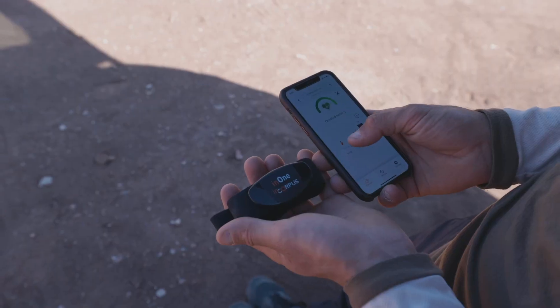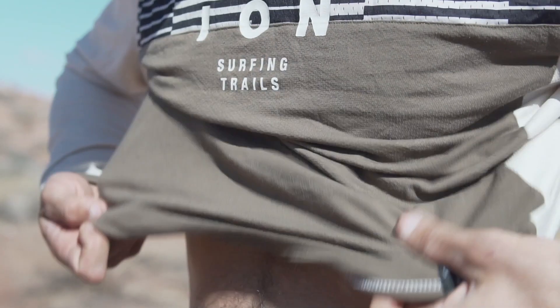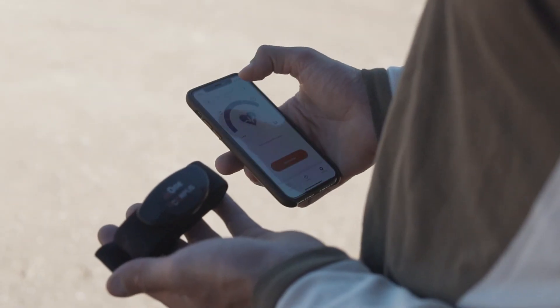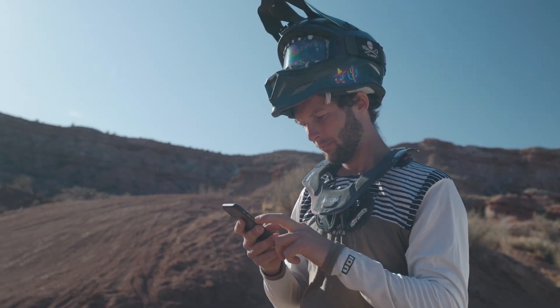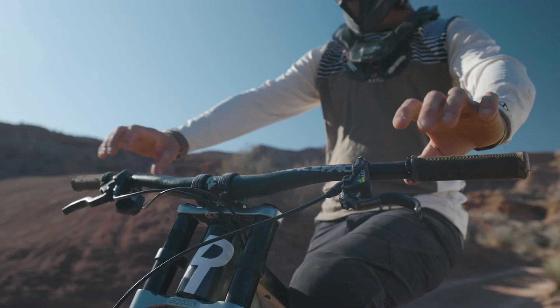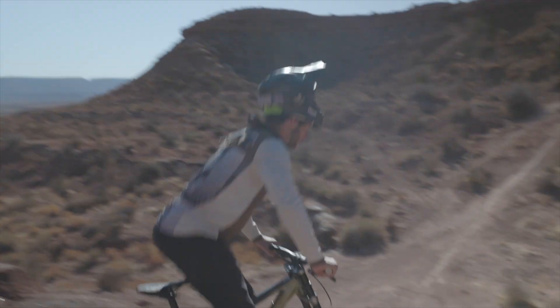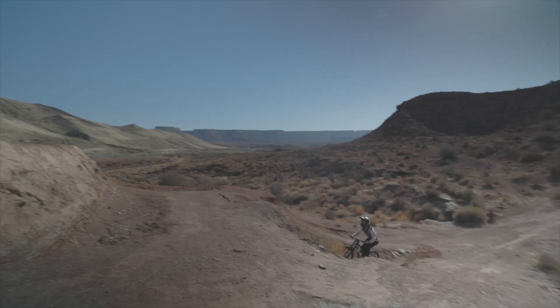EnCorpus has really been a great tool. I do the heart rate test for five minutes, and with the EnCorpus app I immediately have plenty of info about how my body is: how fast my heart rate is, how tired I am, how big I can go on my bike, and how I can practice and prevent injury depending on how my body is.